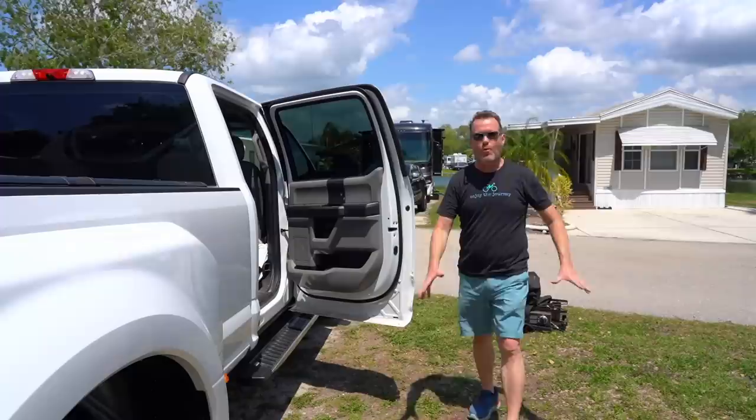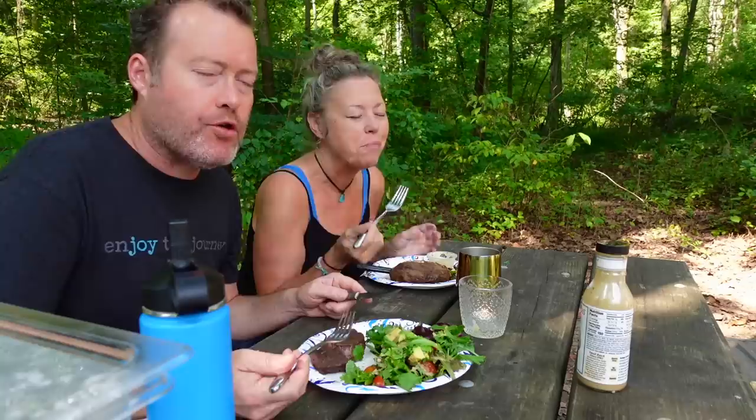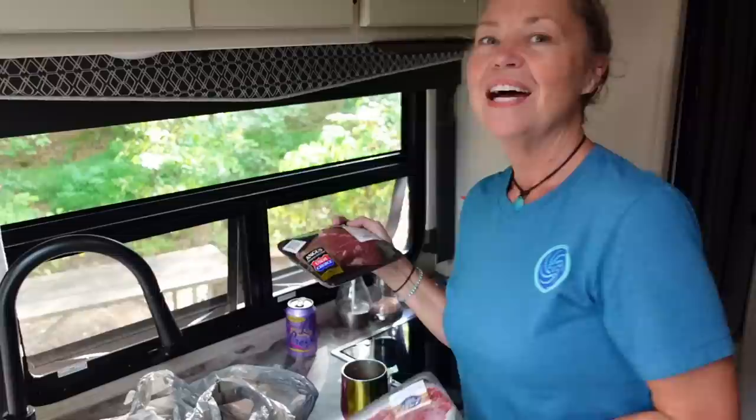We are saying goodbye to our Blackstone Grill. Why on earth would an RVer get rid of their grill? So tender. This is a game changer, guys. We're actually cooking a frozen one and a fresh one at the same time. How does that work? We'll have to show you. Most people when we say it, they've never heard of it.